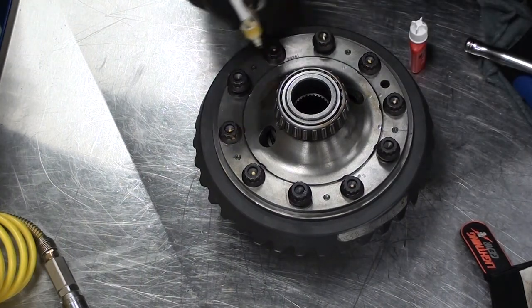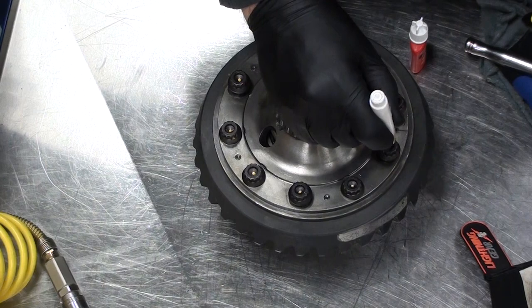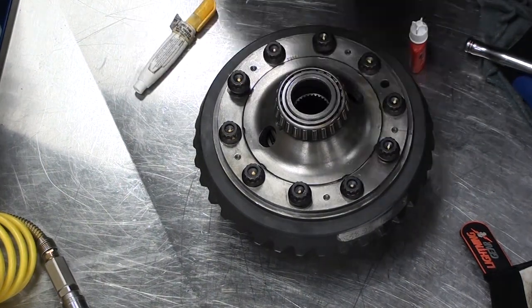I will snug the last four bolts up with an electric impact gun. Make sure that you set the torque very low so it just snugs them up.